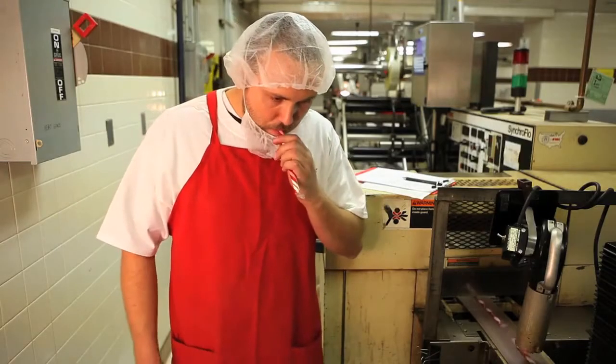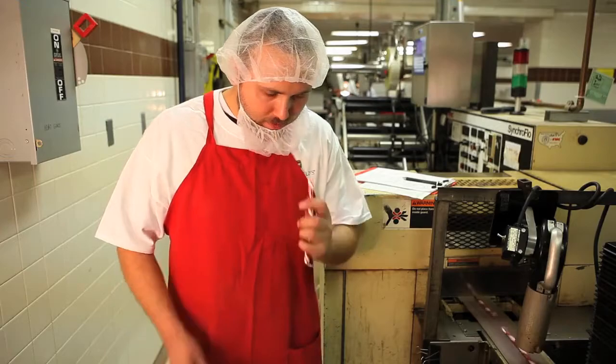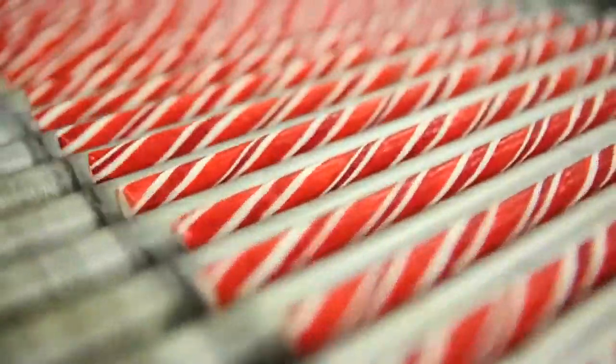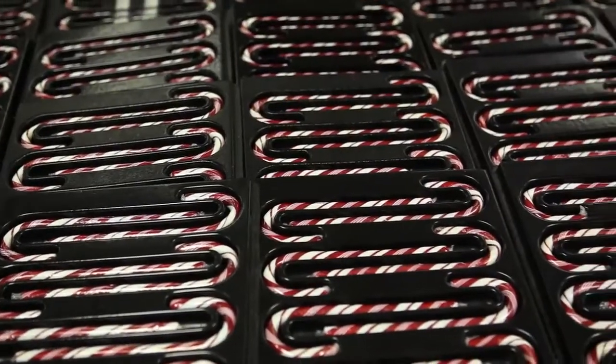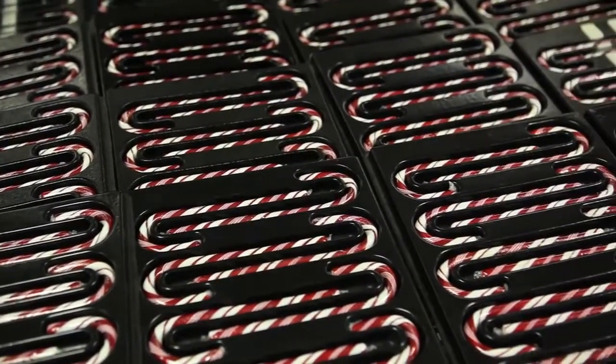Employees like head cook Tyson Blanco taste a cane from each batch to make sure the flavor, color, and texture meet Ken Craft's standards. At the height of the pre-Christmas season, the Ken Craft factory churns out 16,000 candy canes per day.